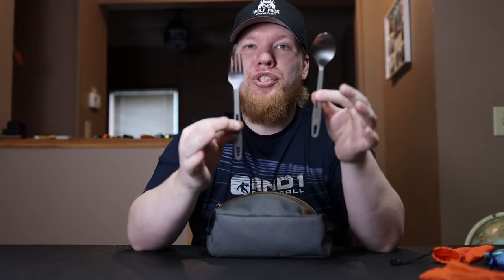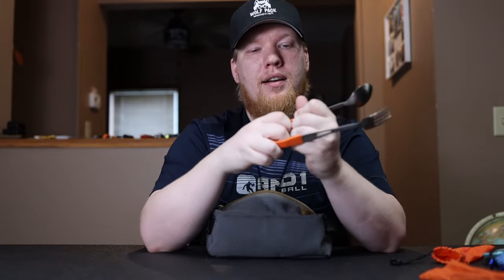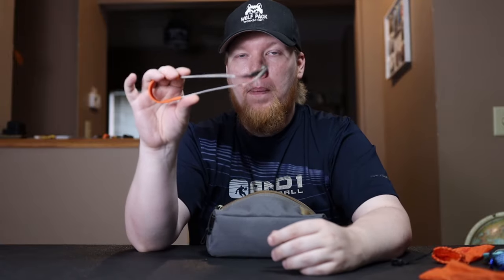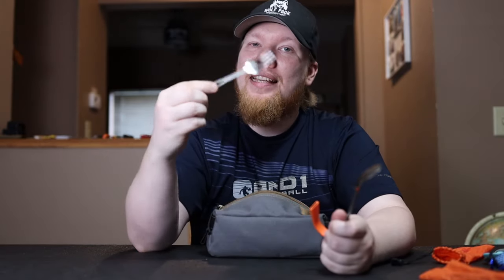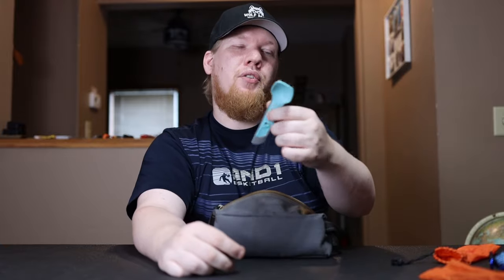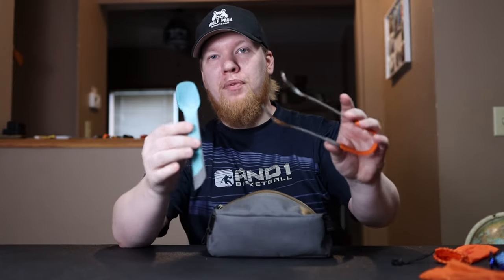The other utensil I always carry is a Tokes titanium spoon and fork. What makes it special is you can connect the two pieces and have tongs. I like to cook with tongs, so I used to carry separate tongs and eating utensils, but with this I combine them. I cook steak, chicken, or noodles with the tong system and then eat with it as well — I'm not dirtying a bunch of different dishes. This is probably my favorite cooking tool. Usually the Tokes is for cooking and eating; the Yuko is for simpler meals like Mountain House or ramen.